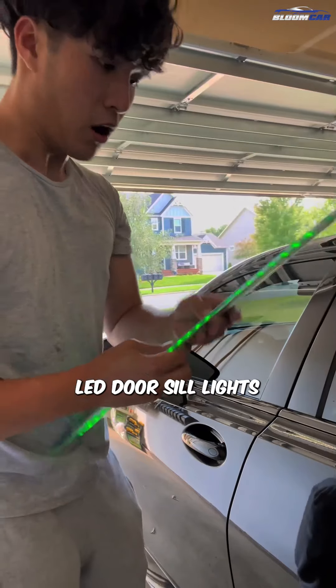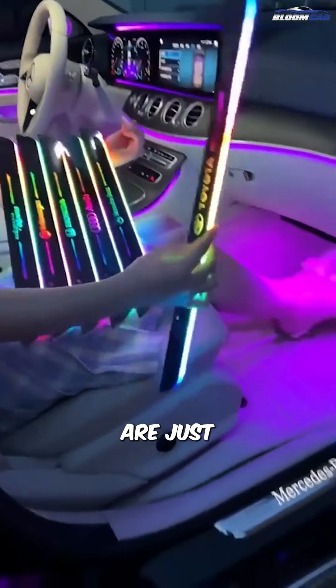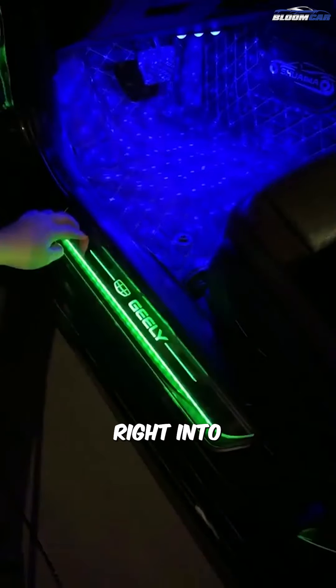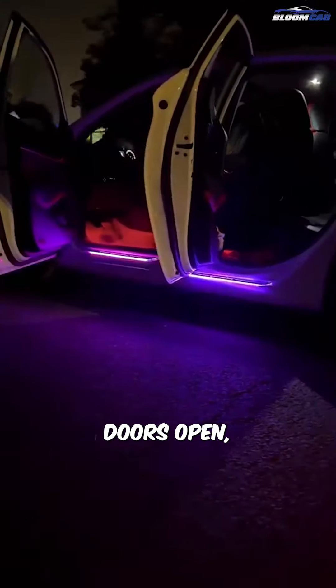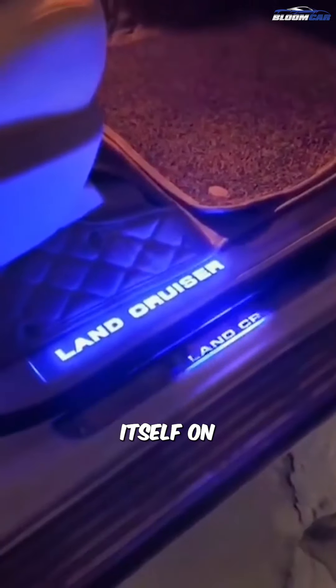Hey TikTok, I'm going to be reviewing these LED door sill lights from Bloom Car. So according to them, these are just magnets — sticks right into the door sill — and then it's got a sensor right up here. It sends when the door is open or closed, and it'll turn itself on and off.